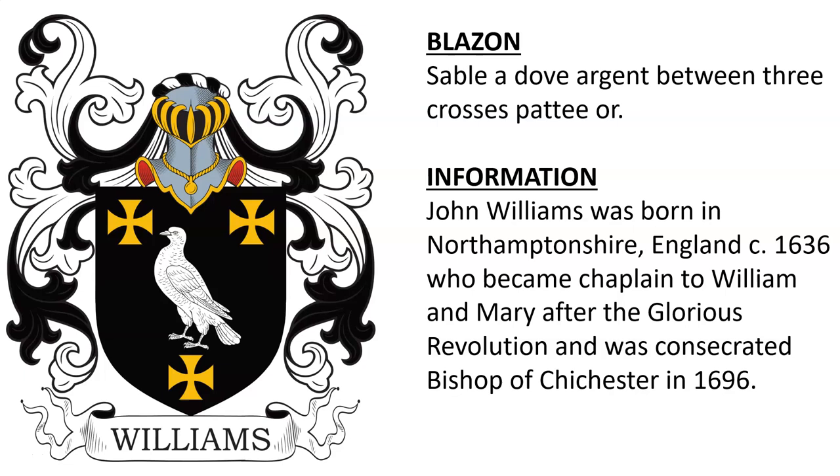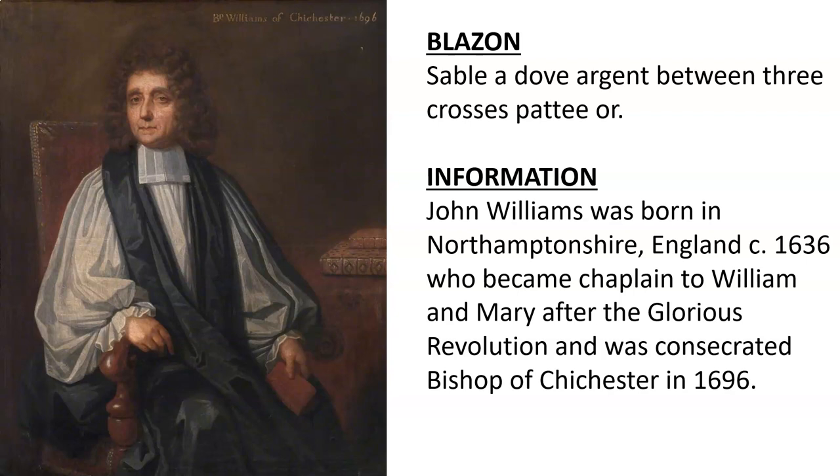The first is blazoned: Sable, a dove argent between three crosses paty or. This was the coat of arms of John Williams, born in Northamptonshire, England around the year 1636, who became chaplain to William and Mary after the Glorious Revolution and was consecrated Bishop of Chichester in 1696. Here we see an oil painting of Bishop John Williams.